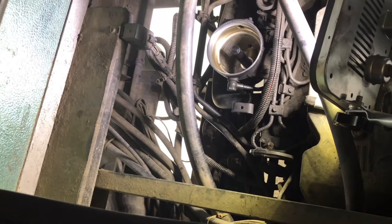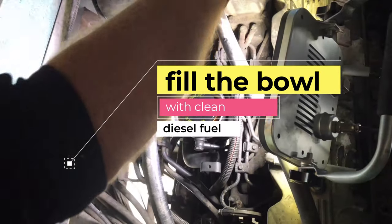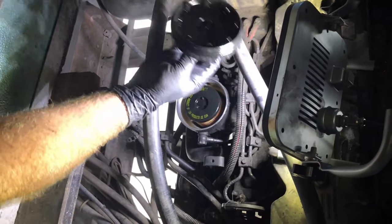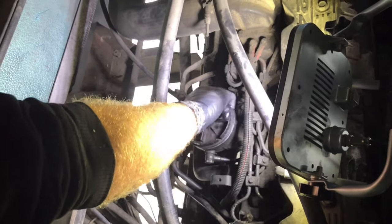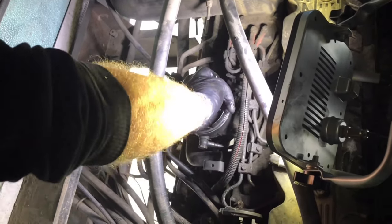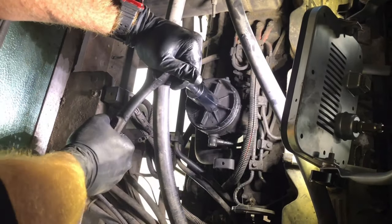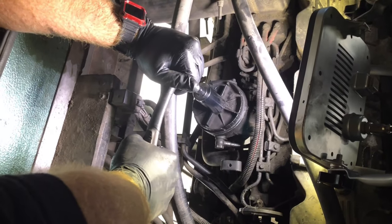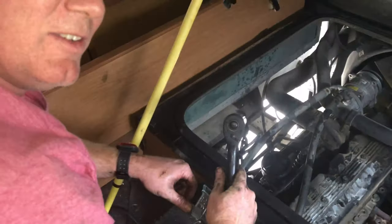We'll put the filter in, then the top, and make sure to put a new O-ring around the top. Snug this down — you don't want it so tight that you can't get it off, but obviously we don't want any leaks. Hand-tighten it and that's done.